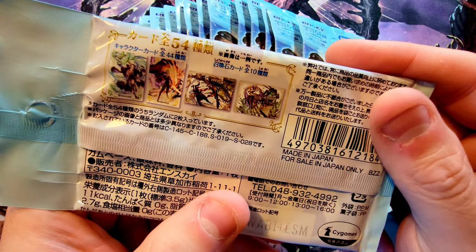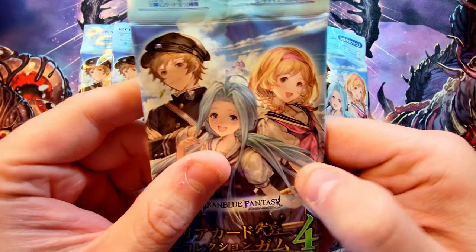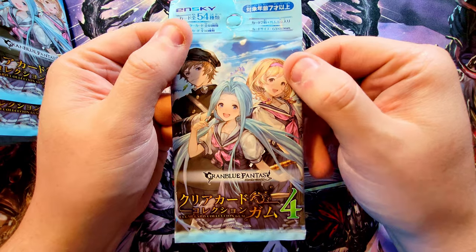I don't know if there's a rarity system or anything with higher-valued cards. I think these are wafer cards — they might actually be gum cards. That's kind of how they get away with putting cards in Japan on food shelves: they tuck some wafers or a piece of gum in them, which gets past some laws and regulations so they can sell it alongside food and get more sales.